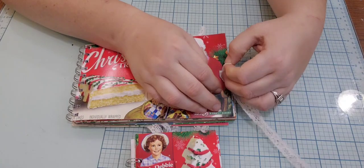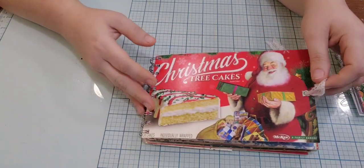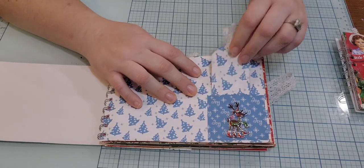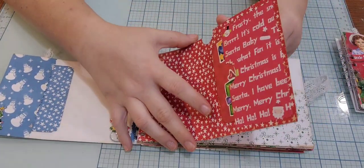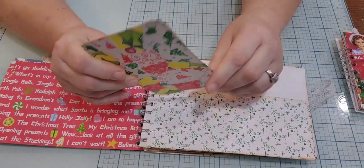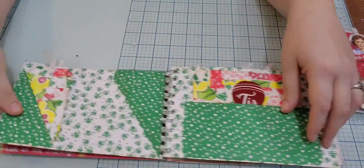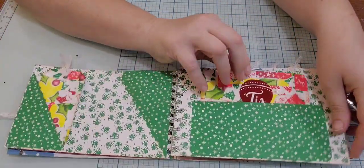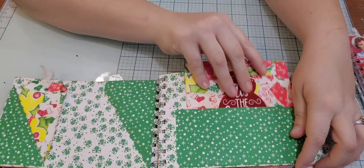I went ahead and added a closure for it. It is alligator-style, so we're going to open it — there's a pocket, a pocket tag you can journal on. Same thing — there's a pocket on the top and a journaling card. This was a mish-mash of all the pieces that were extra in this book, so I just went ahead and made a journaling card. I also made some tags.